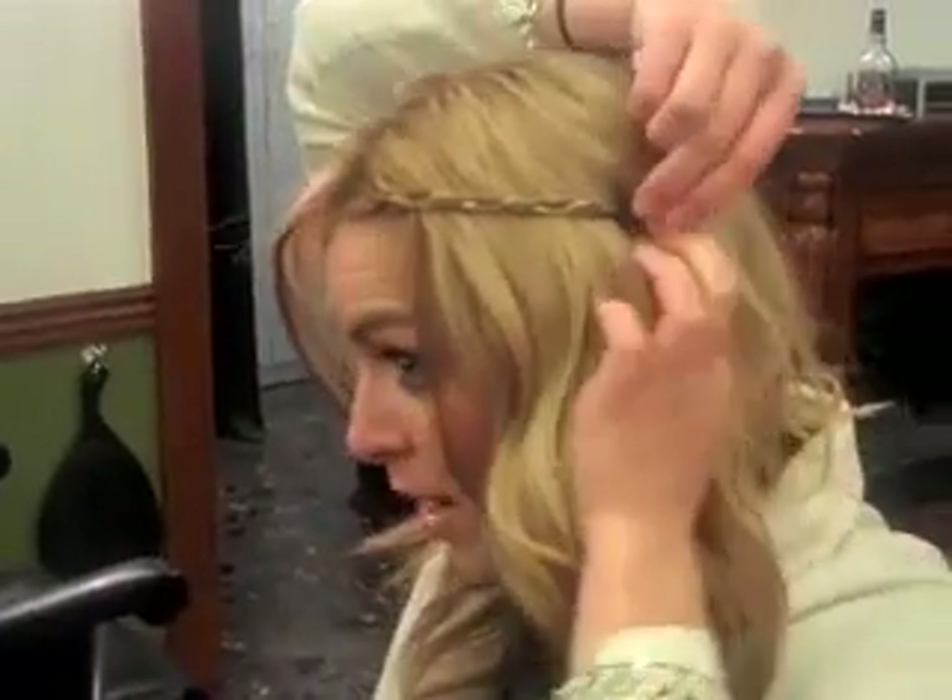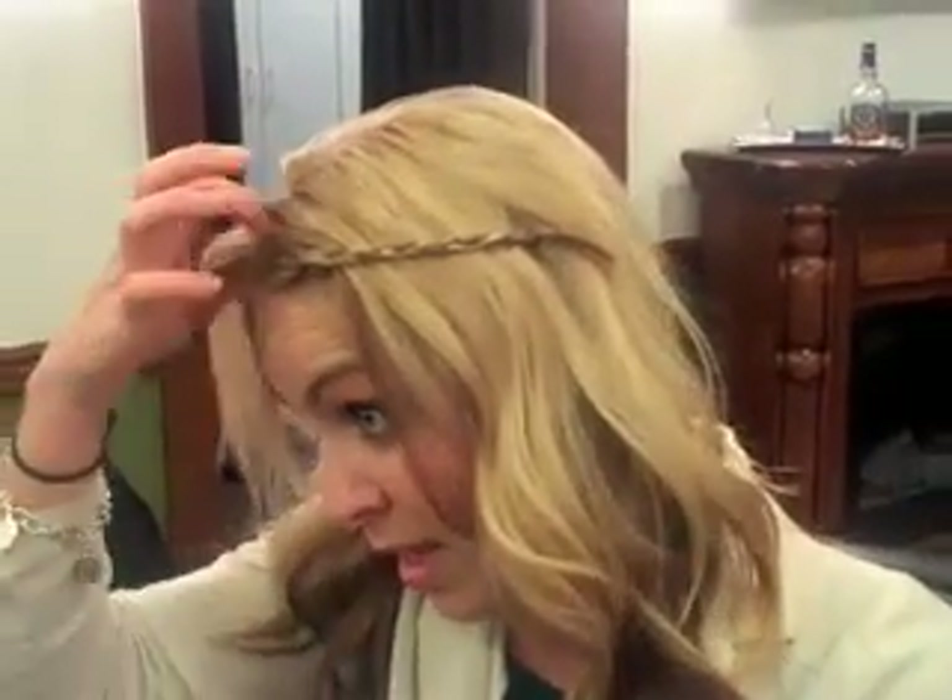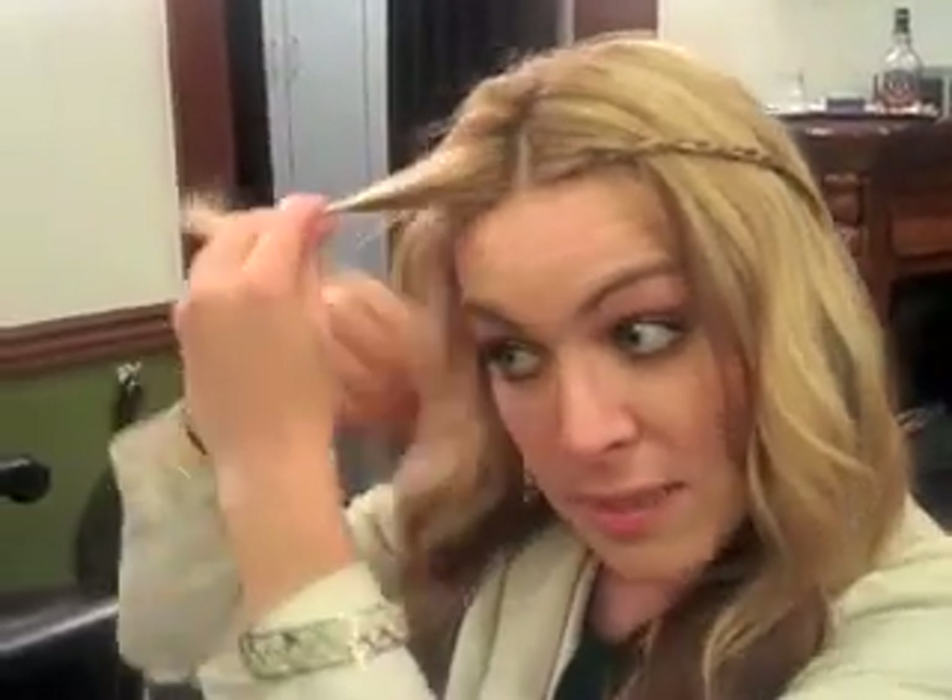When you're done, you take the one braid and you just pin it back. As you can see, this is one side. The thickness of your braid is dependent on you — if you want your braid a little bit thicker, you can make it thicker. Then you take the other side and do the same steps.